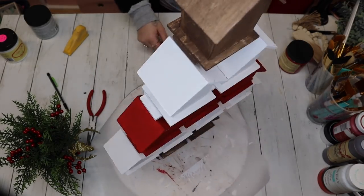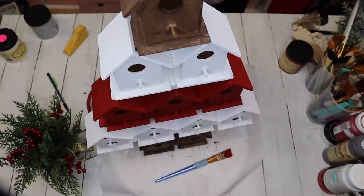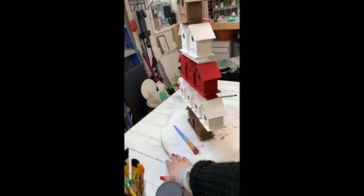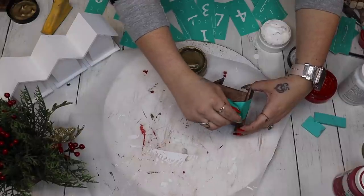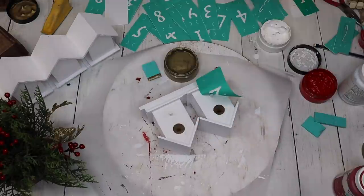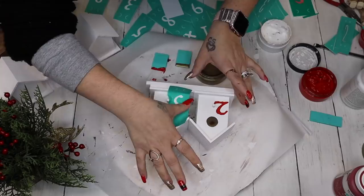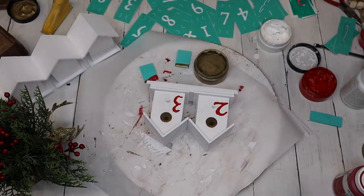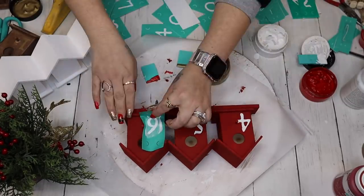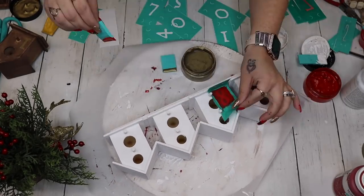This is the moment it all comes together and I'm so excited! Once I had the base done, I decided to transfer on all the numbers 1 through 12. For the brown boxes I transferred the numbers in gold; for the white boxes I used red chalk paste; and for the red boxes I used white chalk paste. Don't forget to always quickly wash your transfers once you're done using the paste — that way you can use them over and over again, upwards of 20 uses or more.